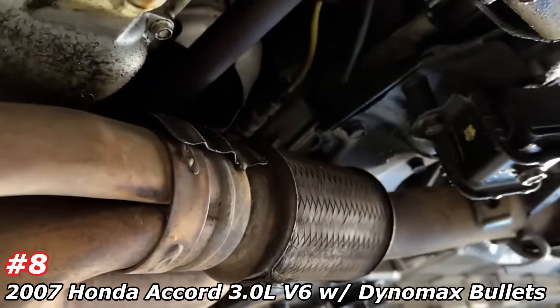Hope you guys like it. And if you guys don't know, we are located in Nashville, Tennessee. Now you know. Honda Accord V6 with Dynomax race bullet.